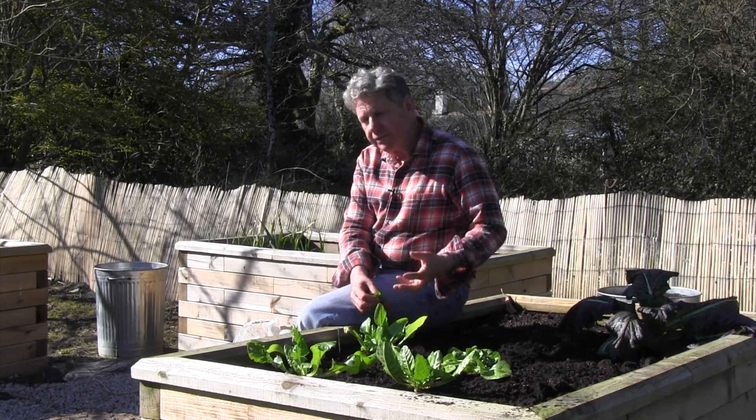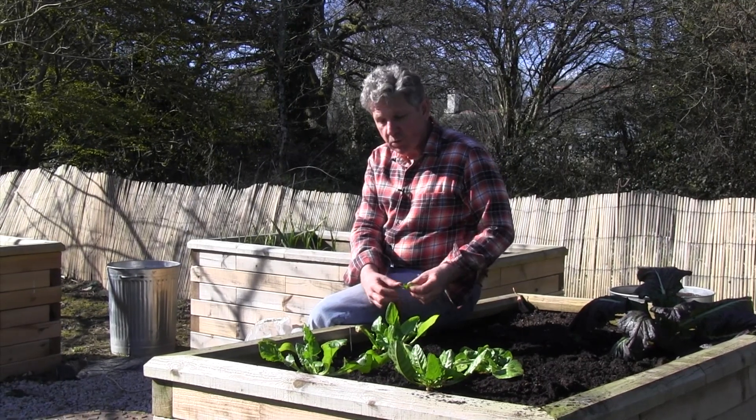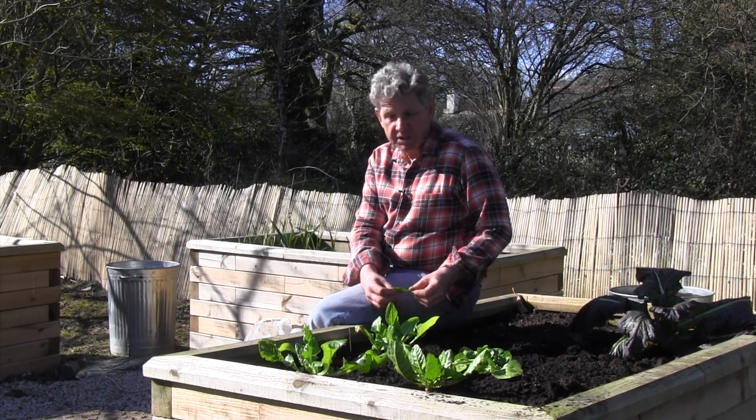It's a really forgiving vegetable and one that will produce quite happily for 10 months, sometimes a year.